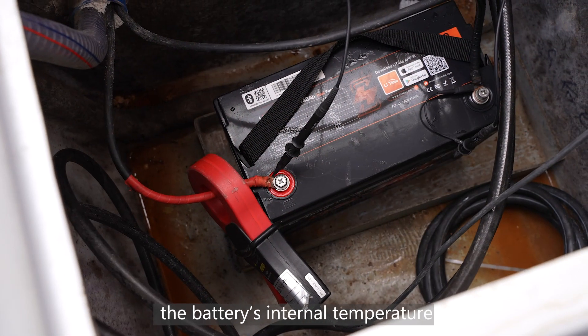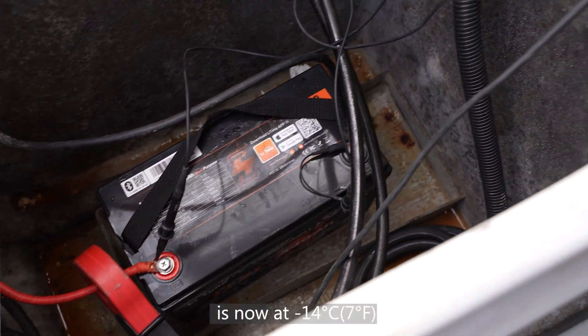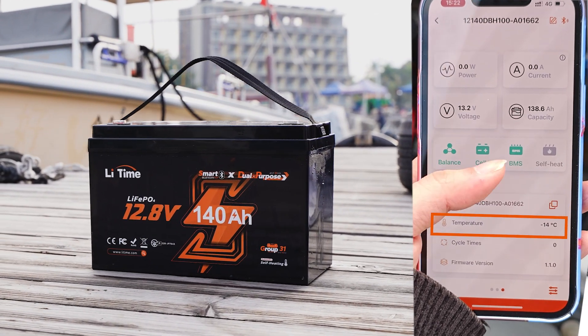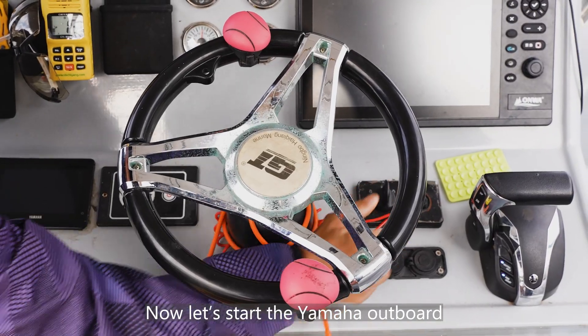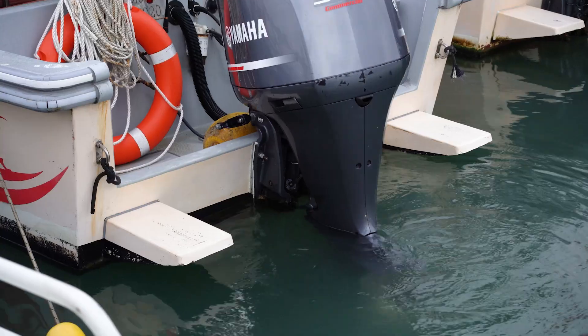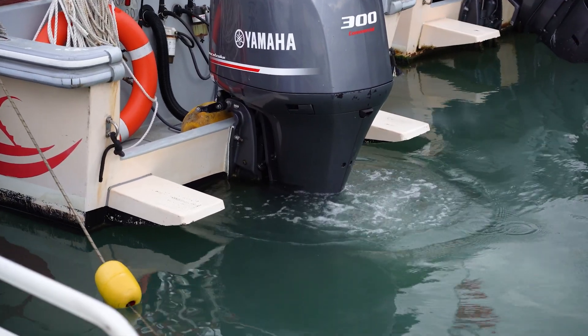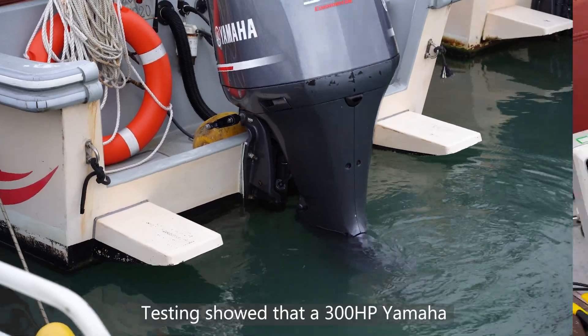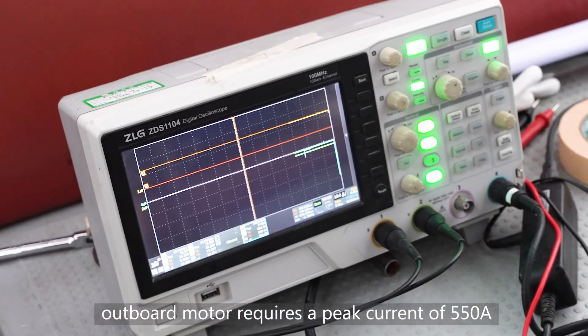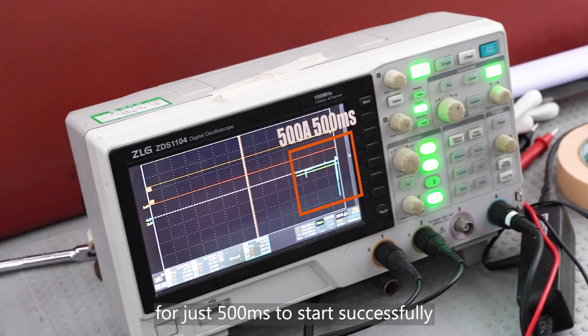As you can see, the battery's internal temperature is now at 7 degrees Fahrenheit. Now let's start the Yamaha outboard.